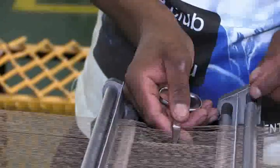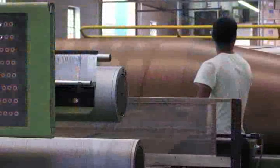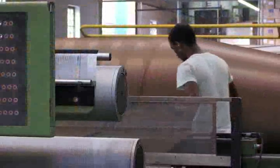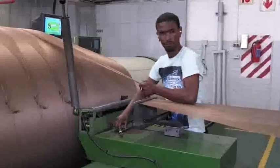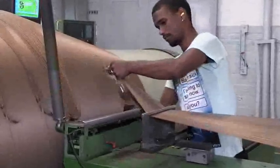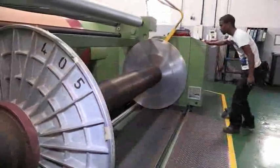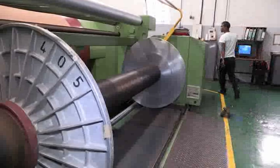If this happens, the operator straightens the twists, removes the tangles and ties the broken yarn ends together. The machine is stopped when a specified length of yarn has been wound onto the beam. The operator cuts the threads and places gummed tape over the ends of the yarn to stop it unraveling. The machine operator then removes the full beam with a chain and hoist and fits a new empty beam to the warping machine.